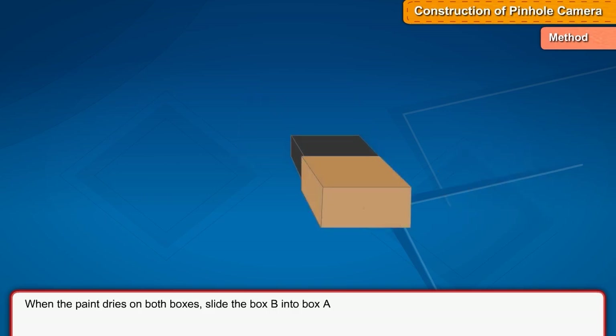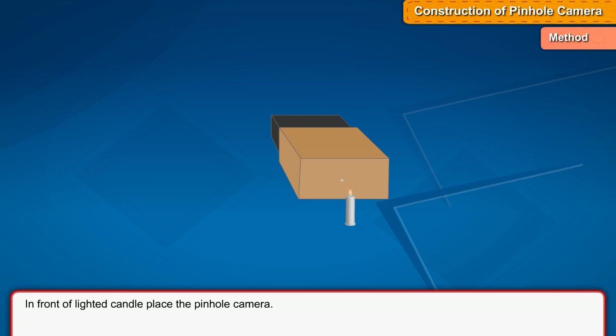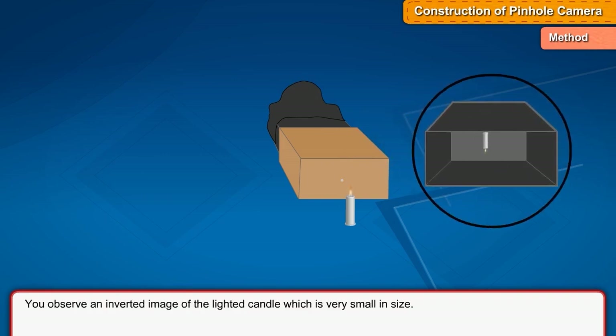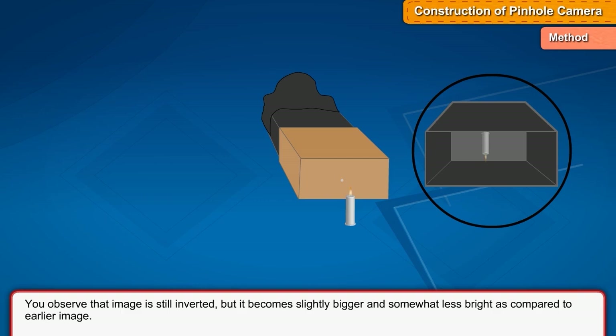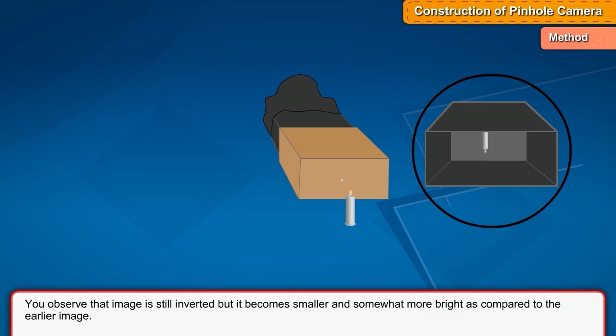When the paint dries on both boxes, slide box B into box A — your pinhole camera is ready. Now light a small candle and, in front of the lighted candle, place the pinhole camera. Put the black cloth over cardboard B and your head and look through it. You observe an inverted image of the lighted candle which is very small in size. If you pull cardboard B slightly outward, the image is still inverted but becomes slightly bigger and somewhat less bright. If you push cardboard B toward the pinhole, the image is still inverted but becomes smaller and somewhat more bright.